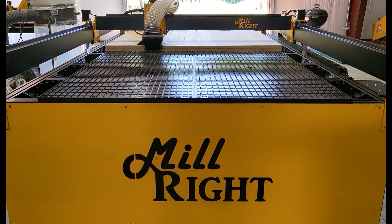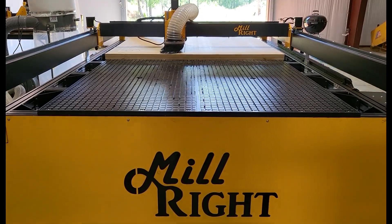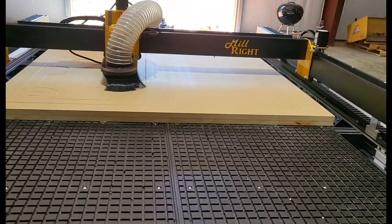Hey, this is Wesley with Millwright CNC. Today I'm going to show you a little bit about the MegaV full sheet. The MegaV full sheet has a 50 by 98 inch work area with a 3.75 inch Z travel.